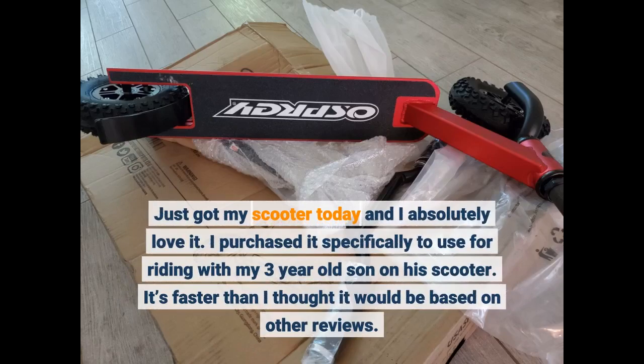Just got my scooter today and I absolutely love it. I purchased it specifically to use for riding with my 3-year-old son on his scooter. It's faster than I thought it would be based on other reviews.